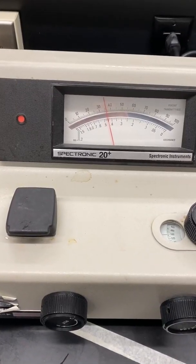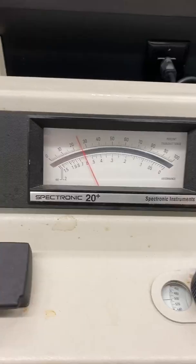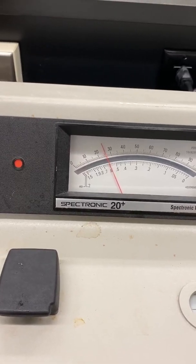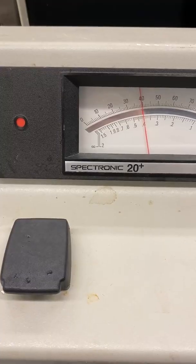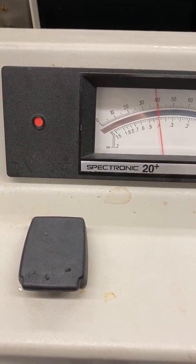Repeat the procedure with solution C and record the percent transmittance. Again, repeat the procedure with solution D and record the percent transmittance. Repeat with solution E, recording the percent transmittance. Finally, repeat the procedure with the unknown solution, recording the unknown's percent transmittance.